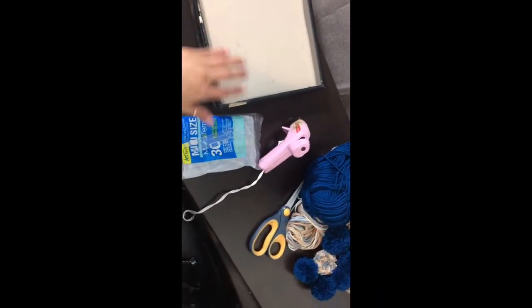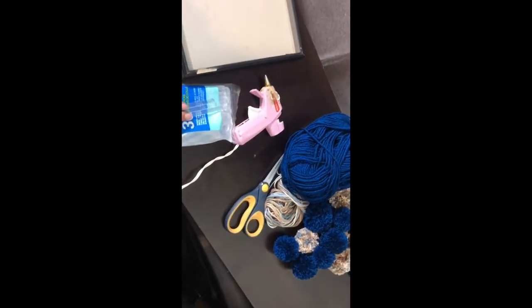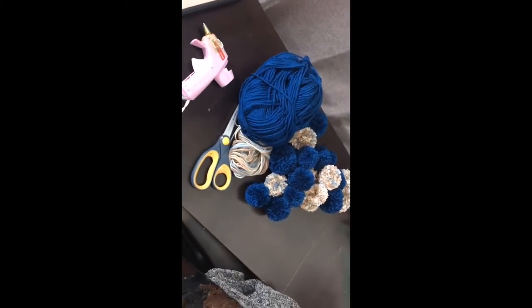For your materials you need a canvas or some type of frame to glue these on, a hot glue gun, your yarn, scissors, and that's it.